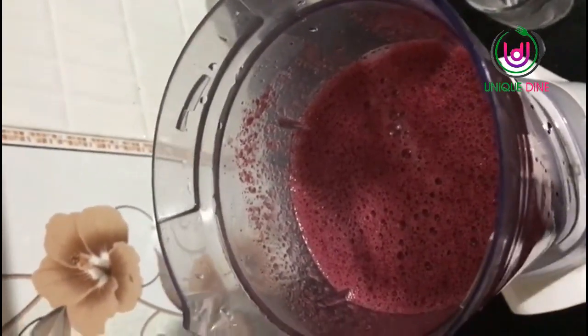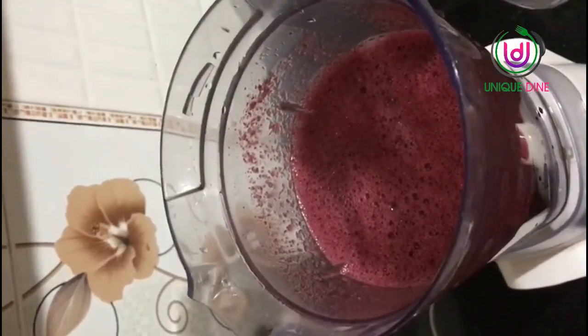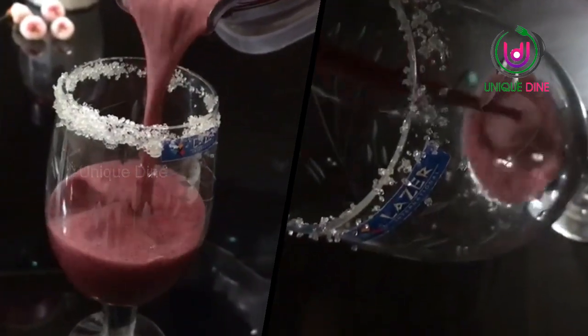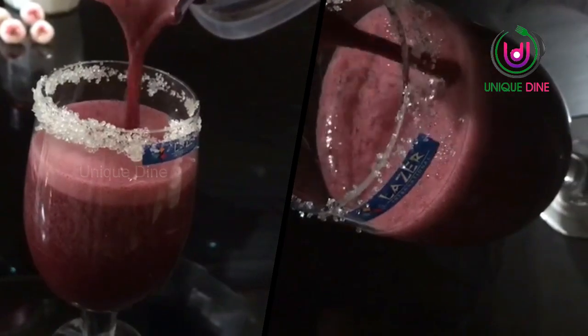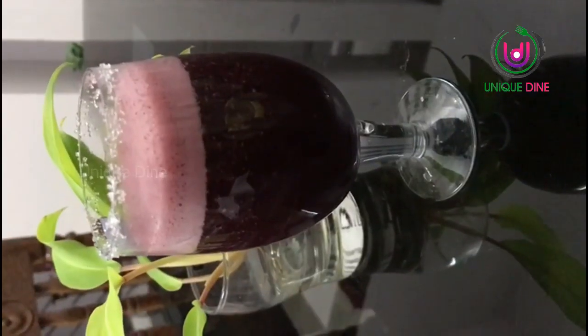We will drink some more of the mulberry smoothie.